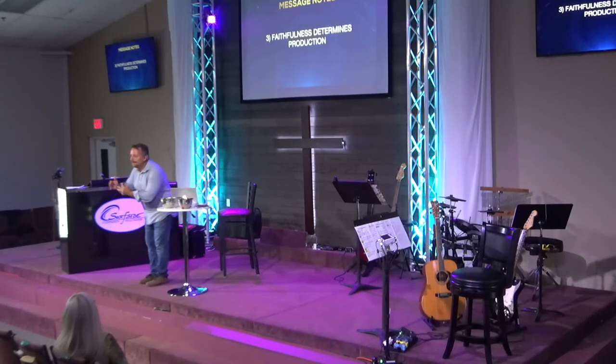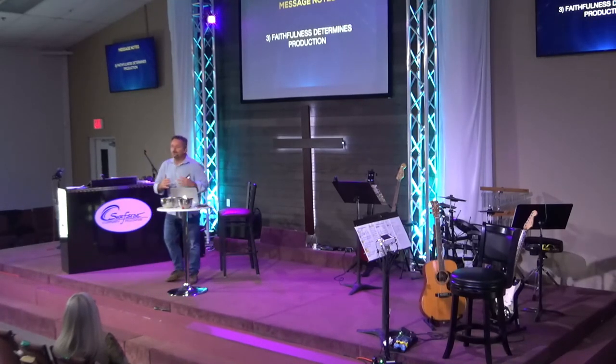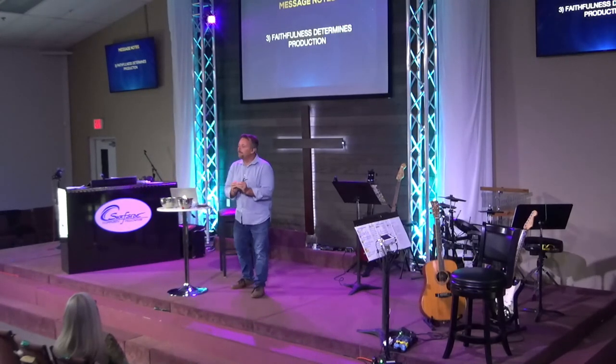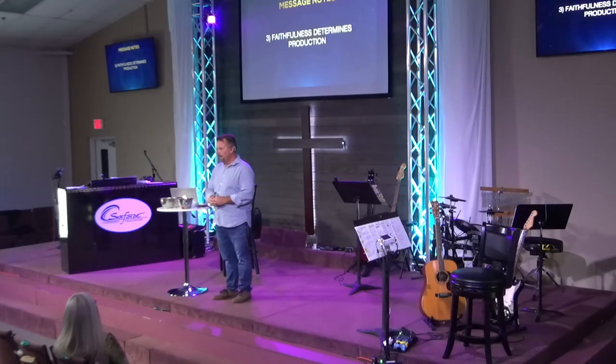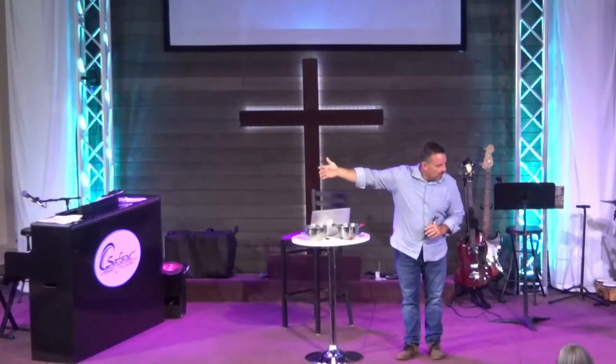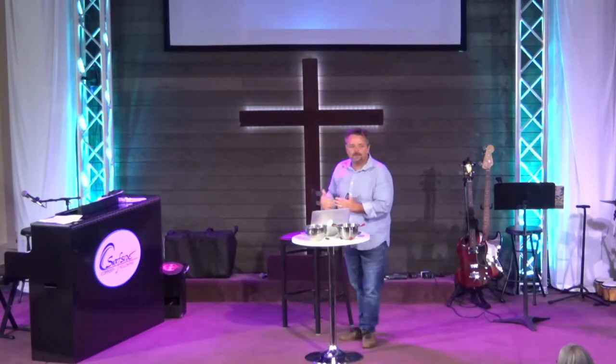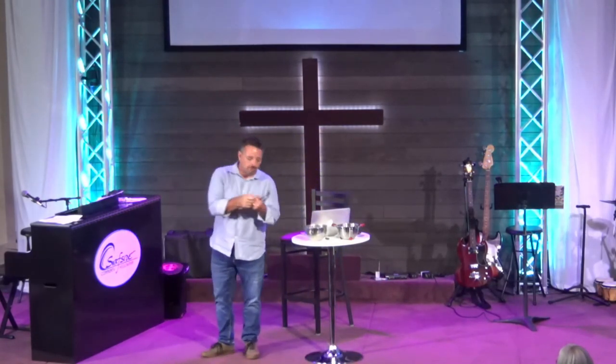You can't eat all your meals at once. You can't just read the whole Bible at one time — you've got to little by little spend time. Do that with people too. Don't wait to call that person you haven't called — call them, send them a text. Little by little is how you build relationships. It's moment by moment.